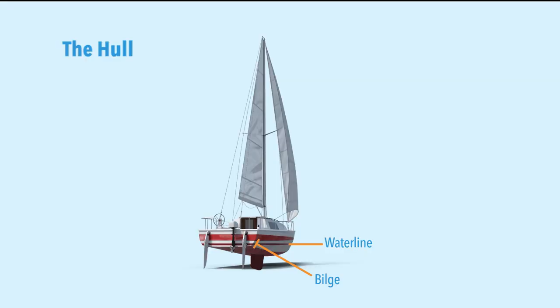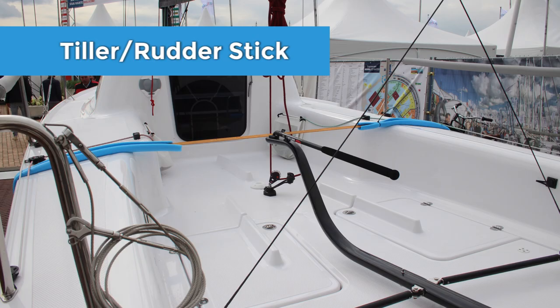The rear plate of the hull — the most aft plate — is called the transom. It's essentially the sailboat's stern end. Attached to the transom you'll find the outboard motor if you have one, as well as the rudder or rudders, which are used to steer the boat. You'll also see the helm in this picture — 'helm' is the nautical word for the steering wheel, which is attached to the rudders. If you don't have a wheel, some smaller sailboats use a tiller — a rudder stick — as a steering stick instead.